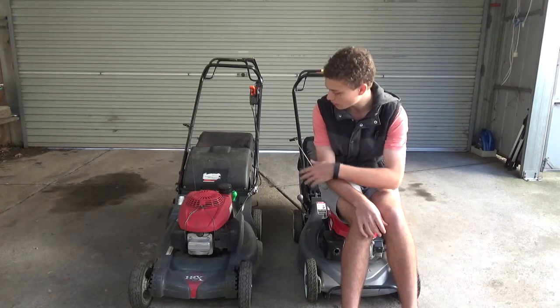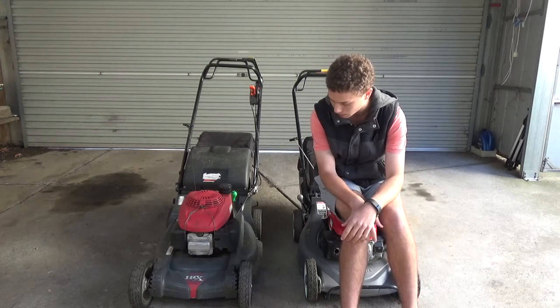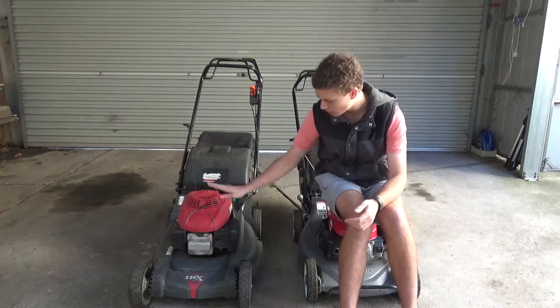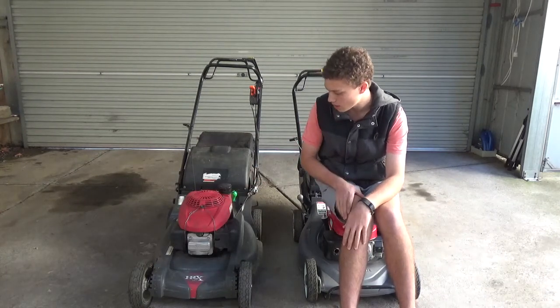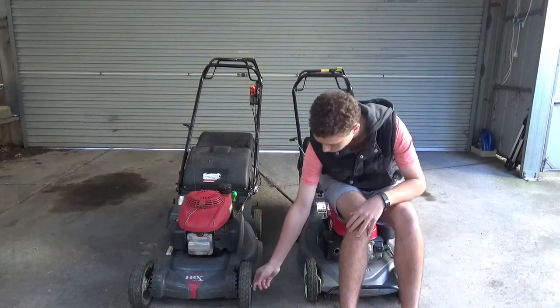Probably over ten hours of use has been missed on this because I only installed the hour meter recently, and I've been using it for a lot longer than that.